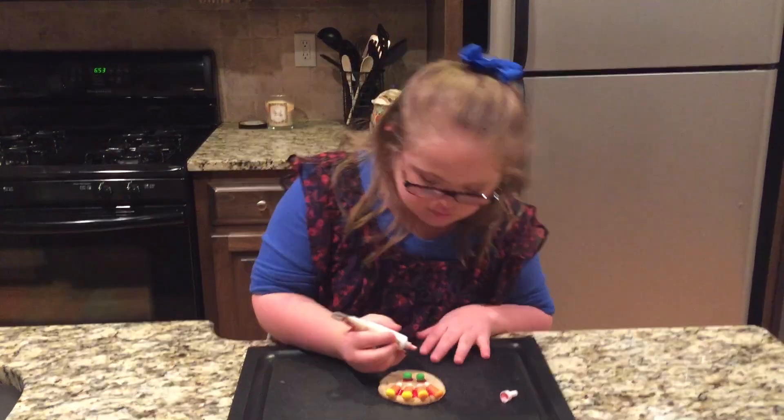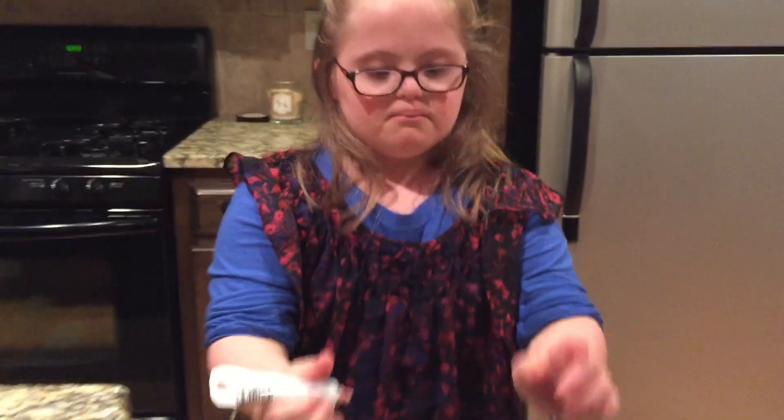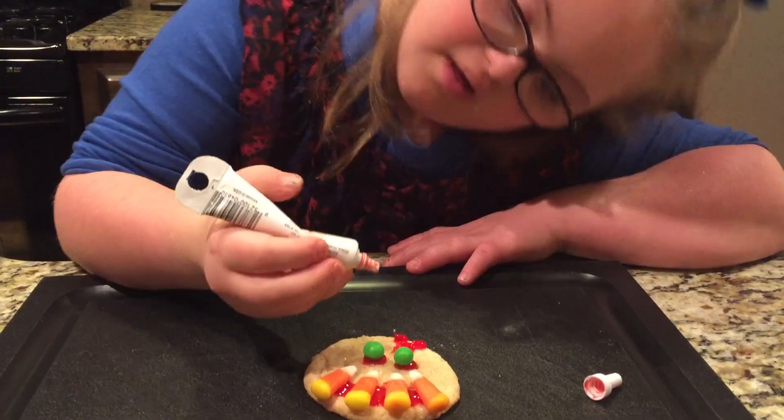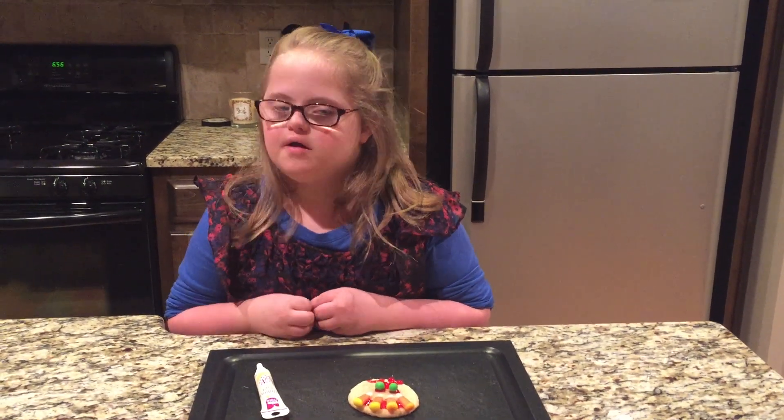I already killed it. The feet are right there. That's a lot. But guess what? It's fine. I think we have room for the numbers. It's really hard to put the icing on.